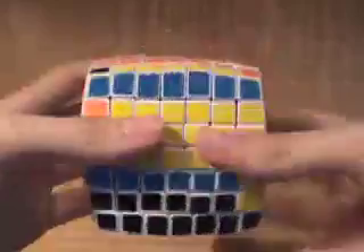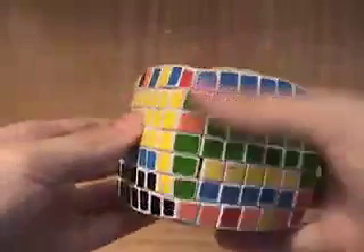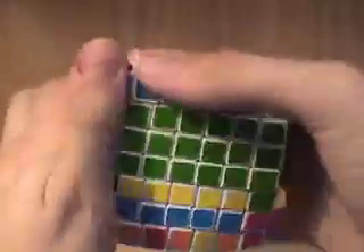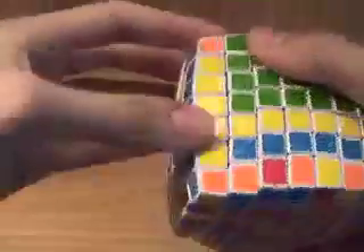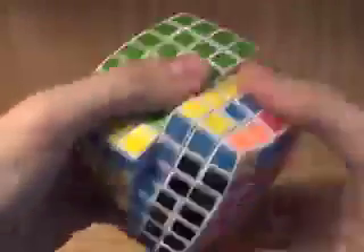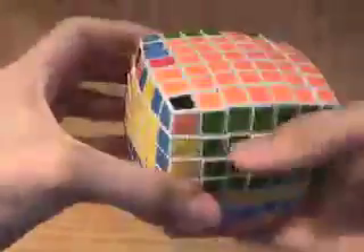Now the thing is, you cannot replace this row of edge pieces with this — I'll just show you why. Because if you do, and you've replaced it with a solved edge, when we return these center pieces we'll be breaking up what we've already solved, and we don't want that.